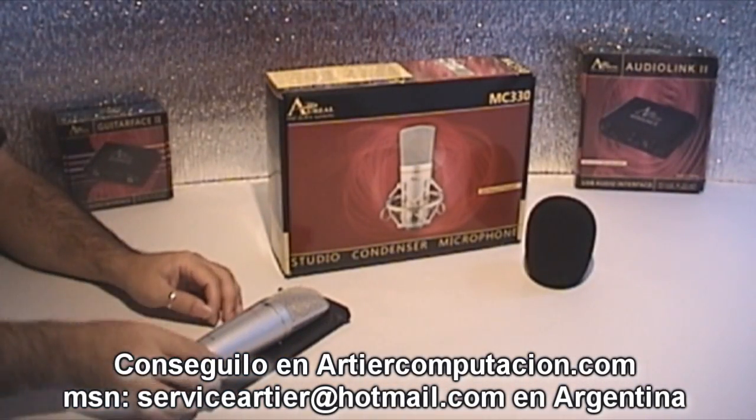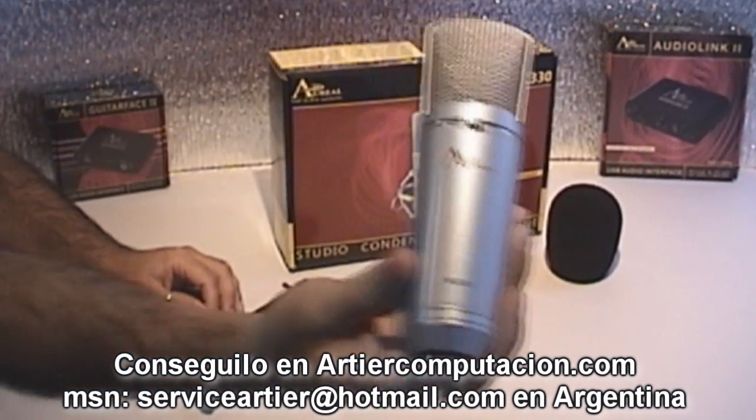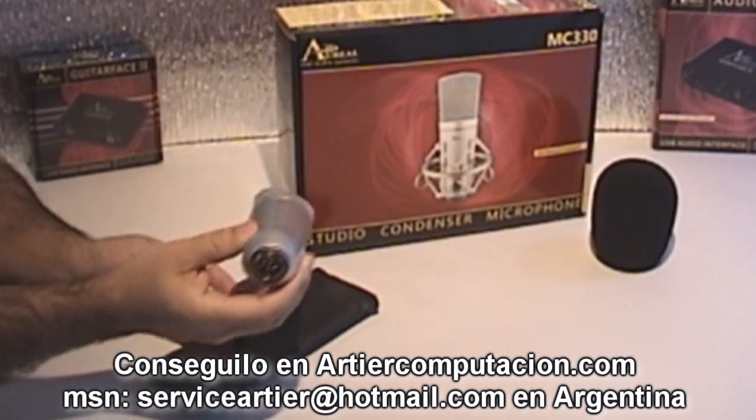Let's talk a little bit about the Aureal microphone, this is the MC330. It needs phantom 48 volt power.